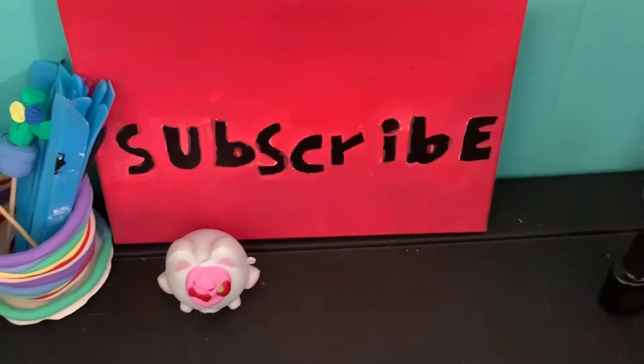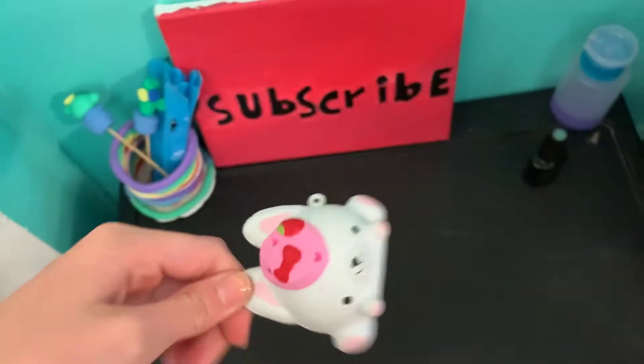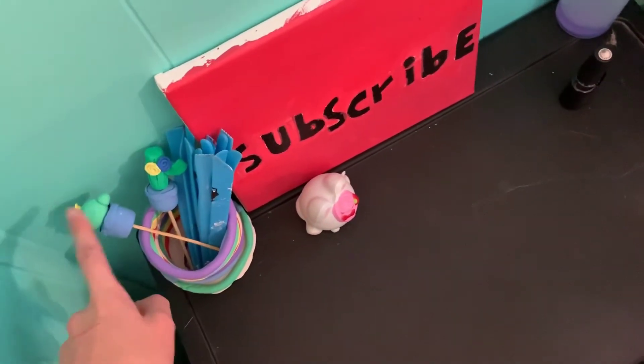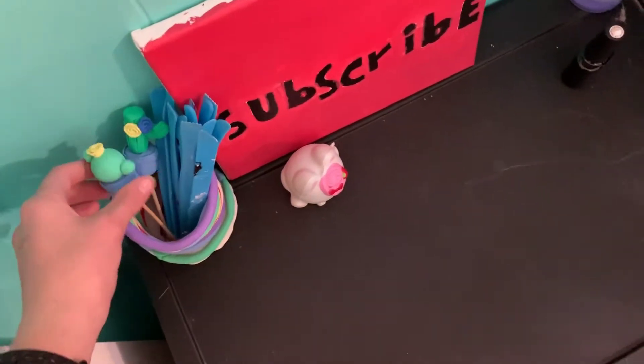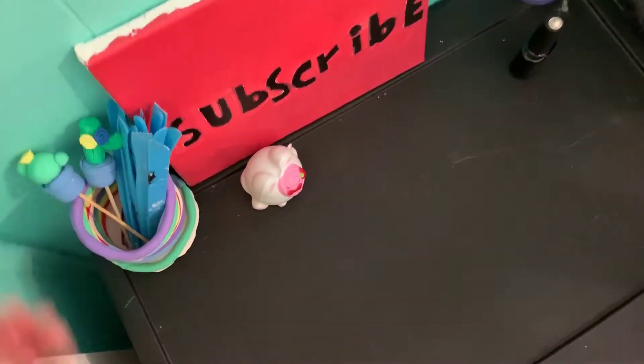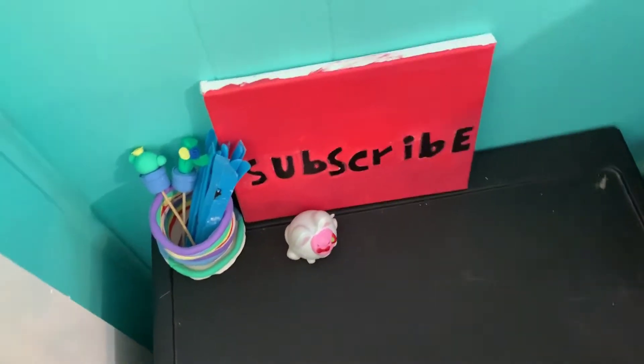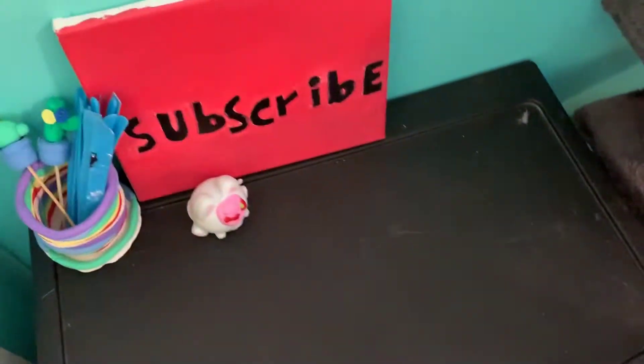Because I want to do more DIYs. And I painted that — I did not do a video on it. I just like this squishy, so I put it over here. And then these are my clay tools, and then I DIY'd this in my last video, and I DIY'd these in my last video. So I want to do more of that.